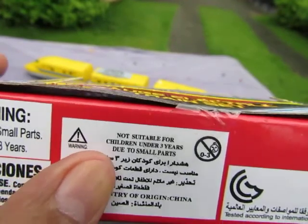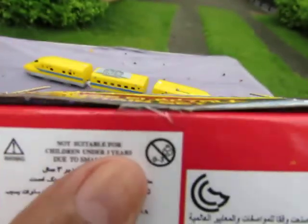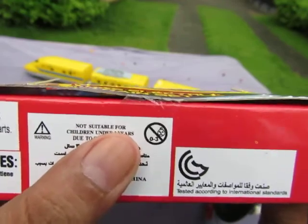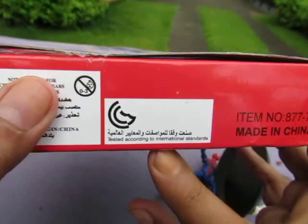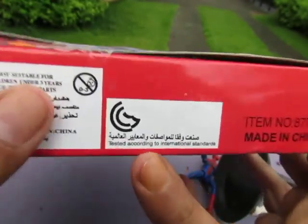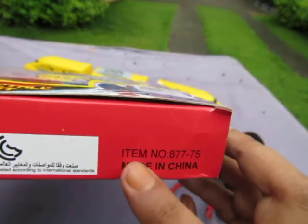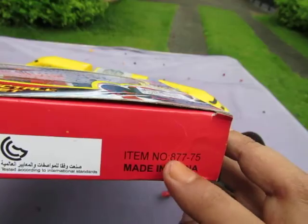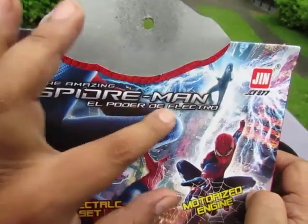On the bottom we have warning signs and precautions - not suitable for children under three years of age due to small parts. And it has the rating of negative three sad onions. Thanks, Actions, for creating that rating. We have the exploded moon, and it's tested to international standards. Made in China, item number 877-75.